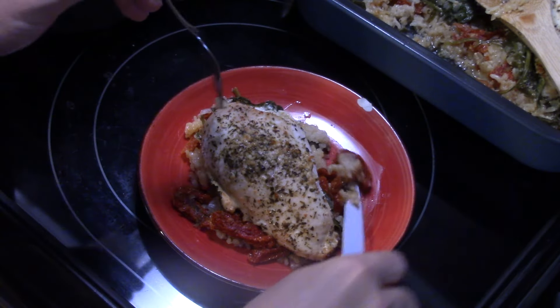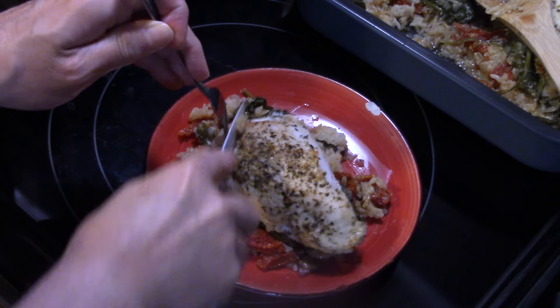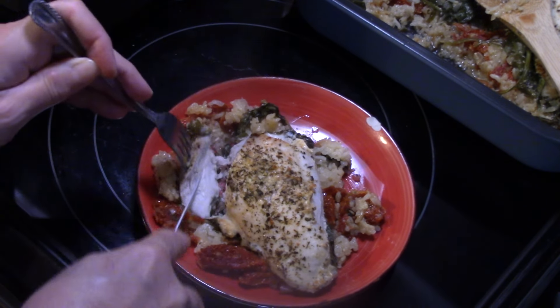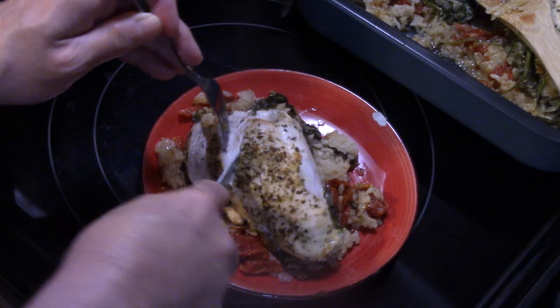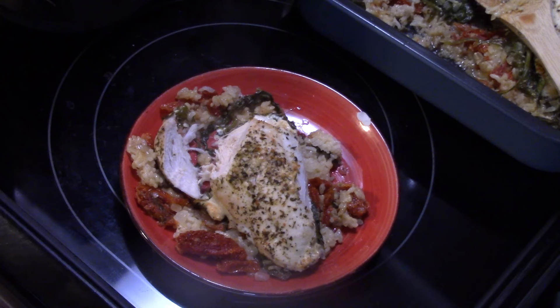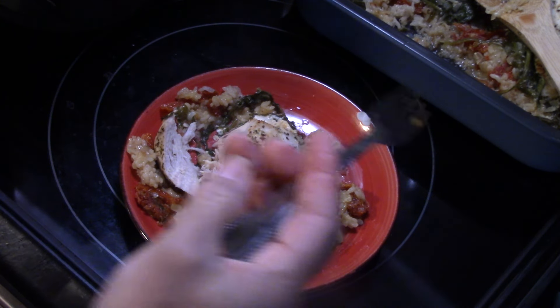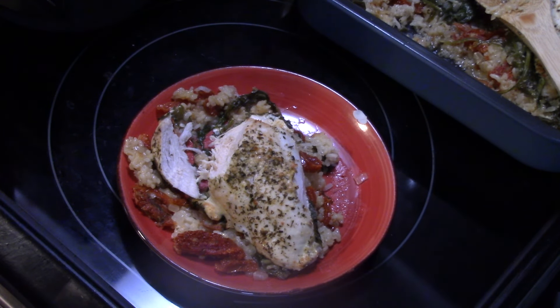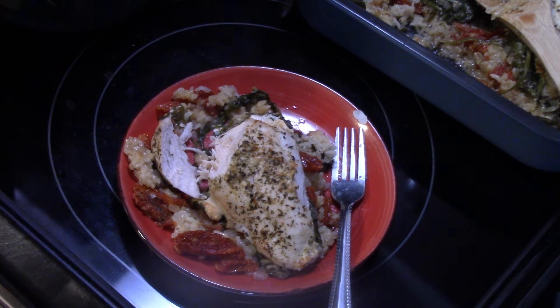Let me get in here and give this a try. See, that rice is nice and cooked through — it's absorbed all that chicken broth. Let me get a piece of this chicken. The chicken is moist and well seasoned. Let me try some of this rice with some of that sun dried tomato. That rice is really good — it's loaded with flavor. It has the seasonings, the chicken broth. The sun dried tomatoes are really delicious in there. That's really delicious and it was really easy — Italian chicken and rice casserole in the Ninja Combi. Thanks for watching.